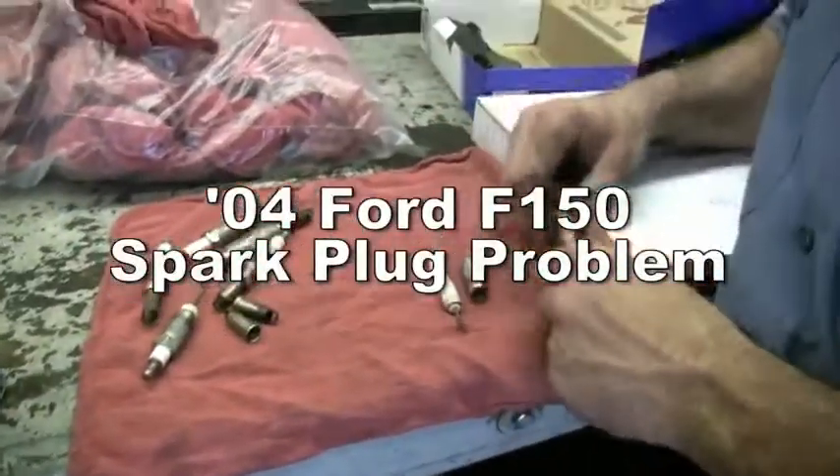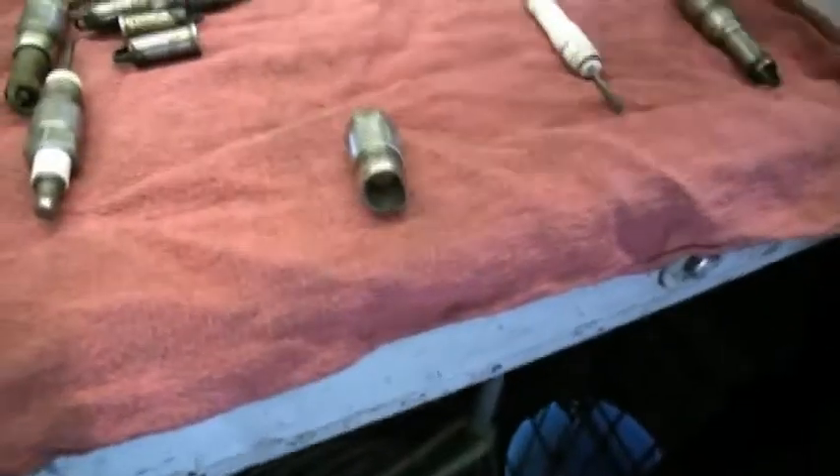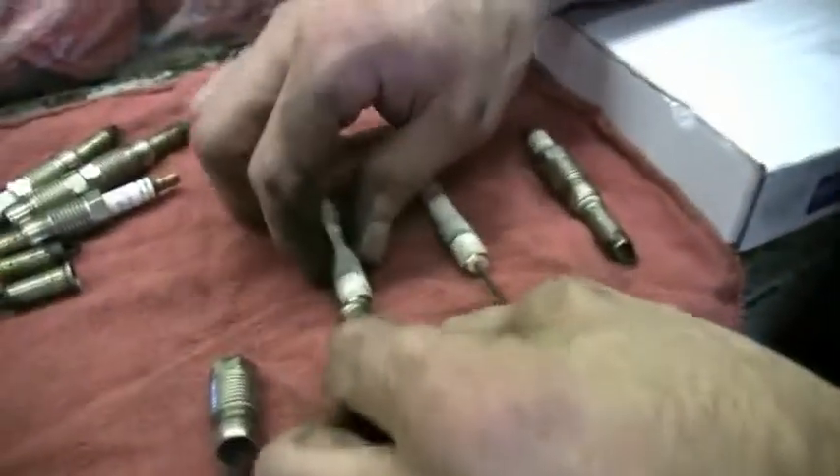Sometimes just this piece comes out. Which piece is that? Just that piece. And when that piece comes out, that leaves these two pieces inside. These two pieces.